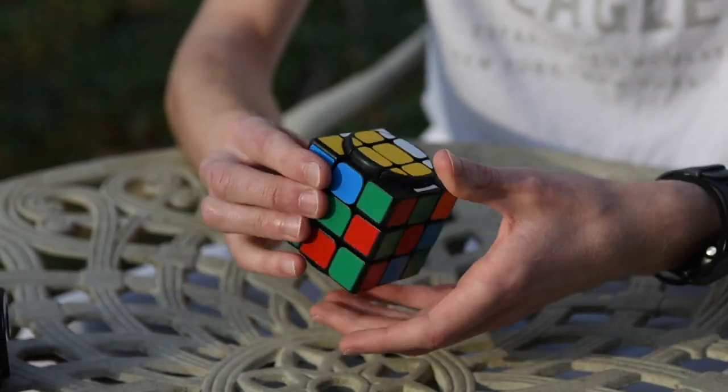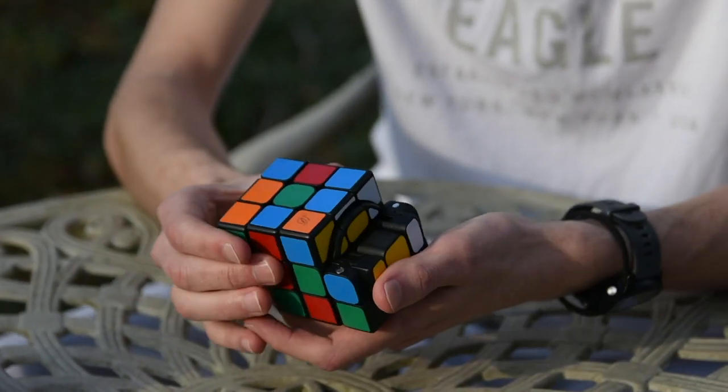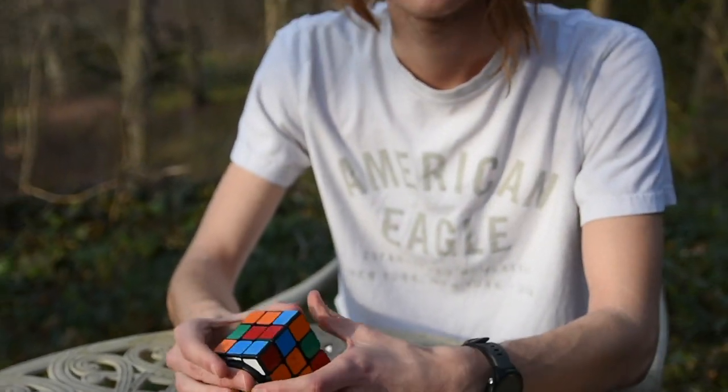I haven't quite finished doing that yet, but I still felt like I should make this video on this puzzle, because I made it almost a year ago — it's been so long I don't really remember.